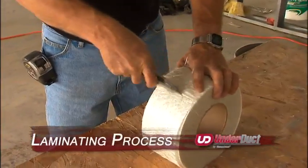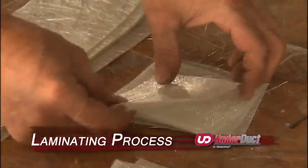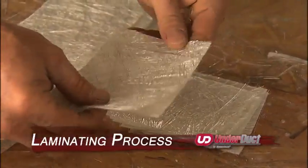Cut the glass mat strips in 18 to 24 inch laminating lengths. Also, cut 6 inch long strips for hot patches.